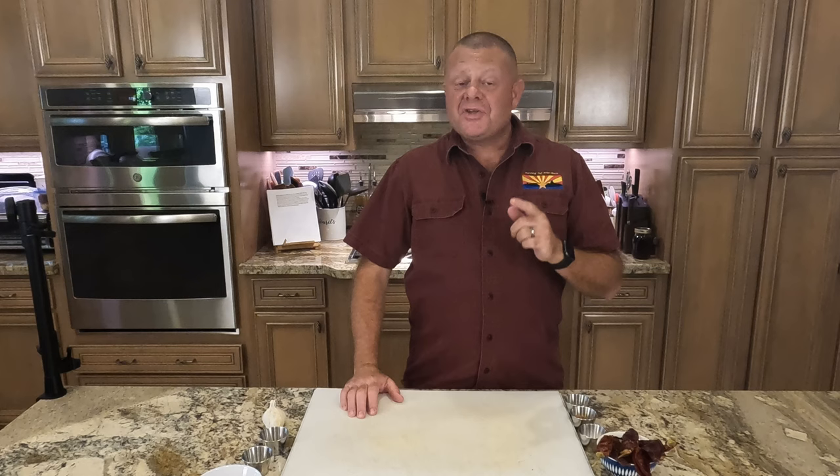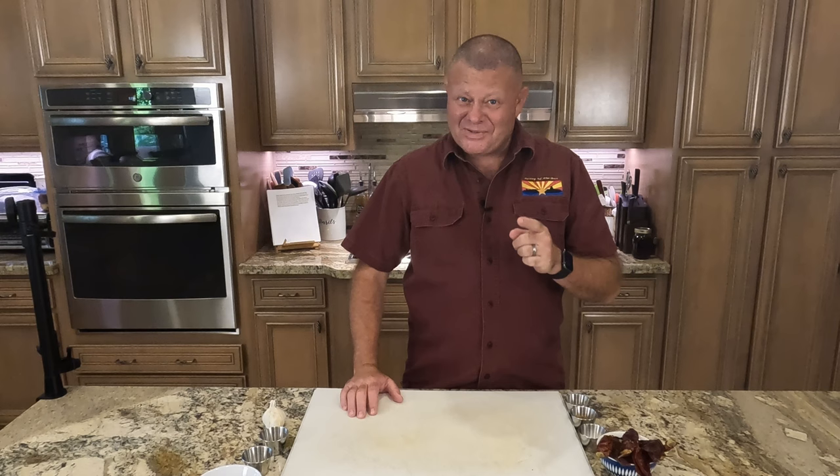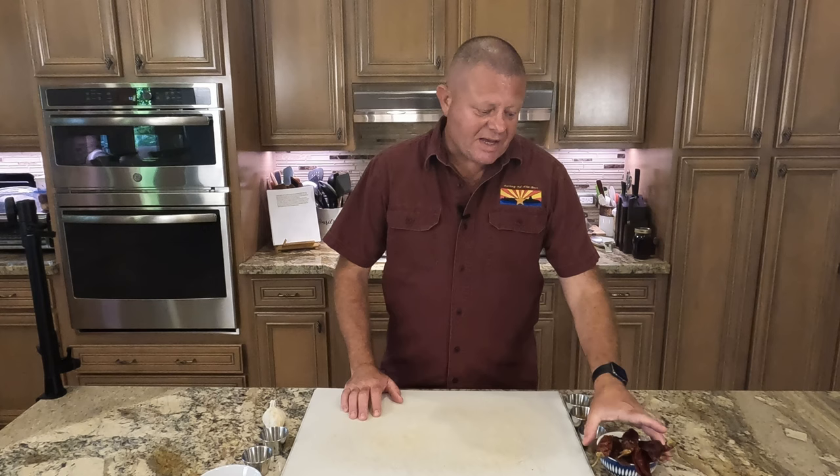Greetings and welcome back to the Galley of the Sun. Tomorrow we are making Peruvian adobo and some other stuff — you'll have to hang on and see what that is. But tonight we have a little bit of work to do.